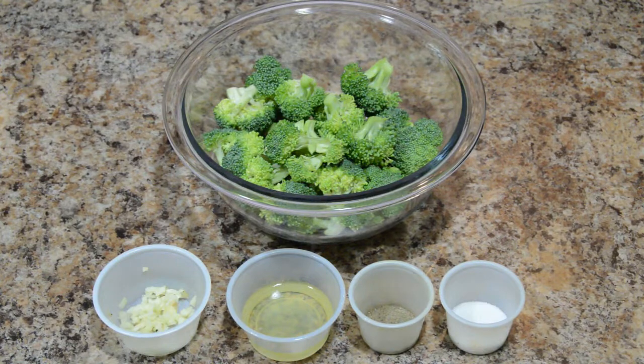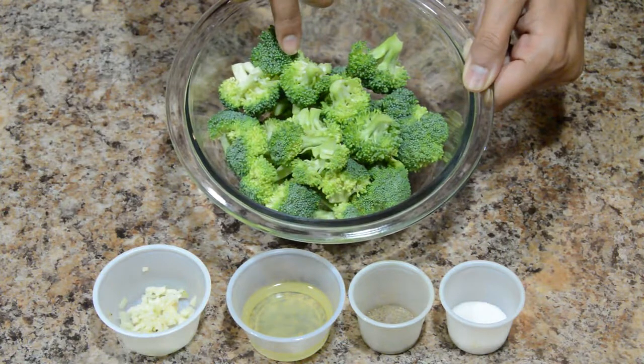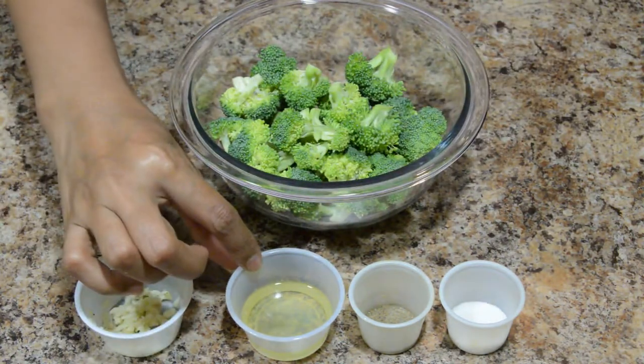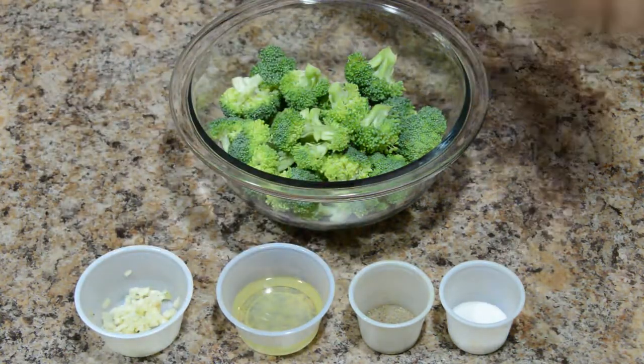Ingredients required are broccoli — I have cut broccoli and washed them — finely chopped garlic, olive oil, black pepper powder and salt.